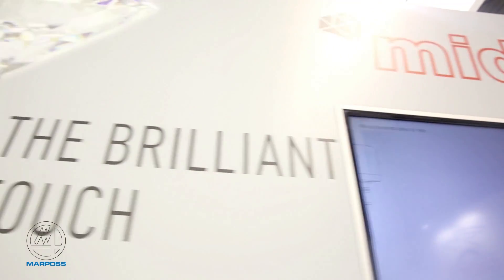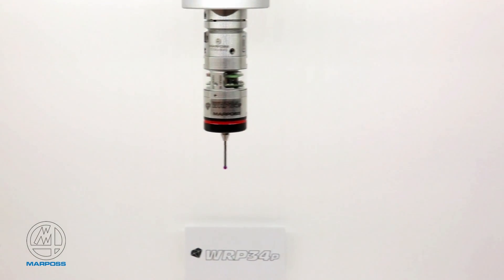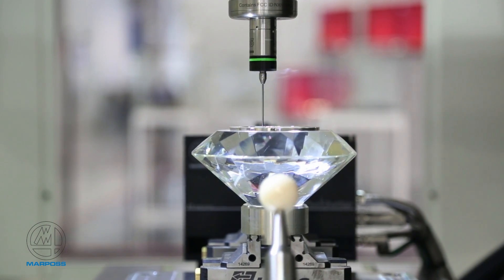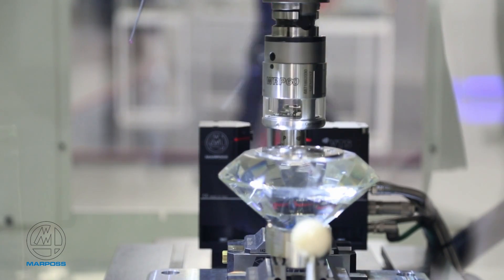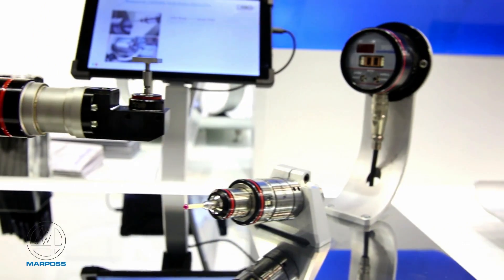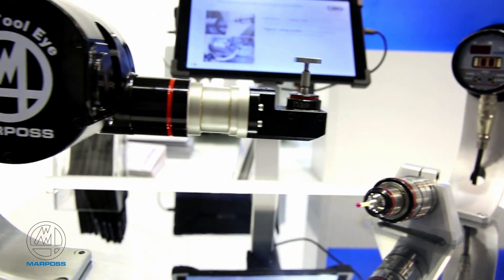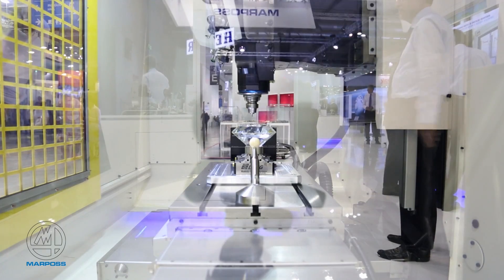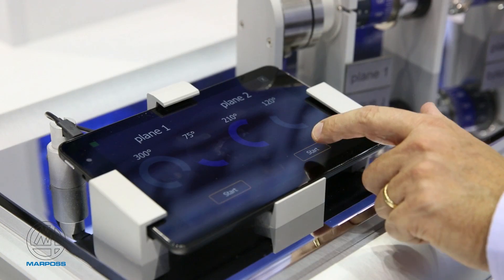We show our top range of products — what we call ultra-precision probing — the new born range of products for high-precision machines. With this product, a spindle probe and tool setter, we can achieve the best performance on machine tool. This logo is a diamond, and the diamond logo will represent ultra-precision probing on machine tool by Marples. Thank you.